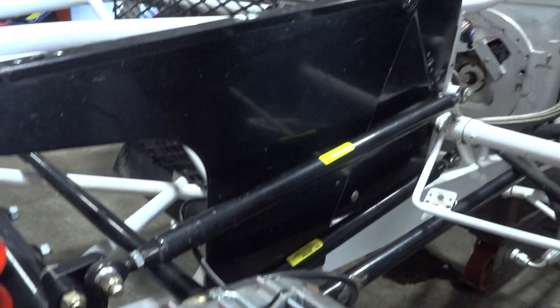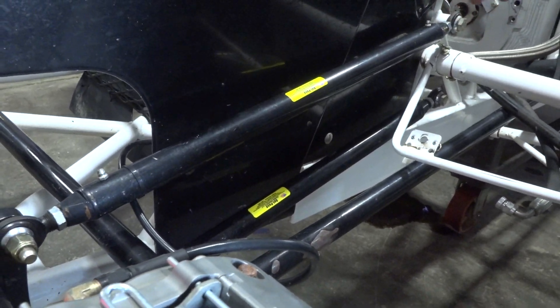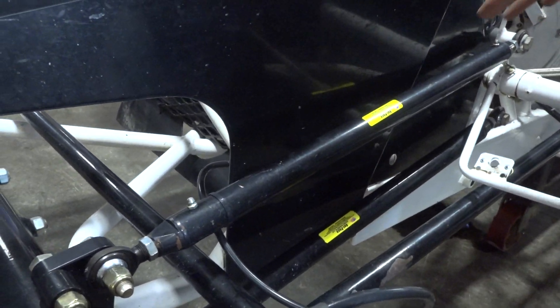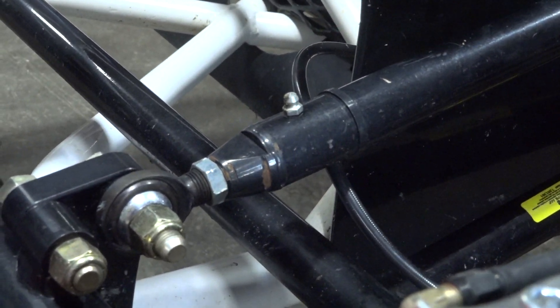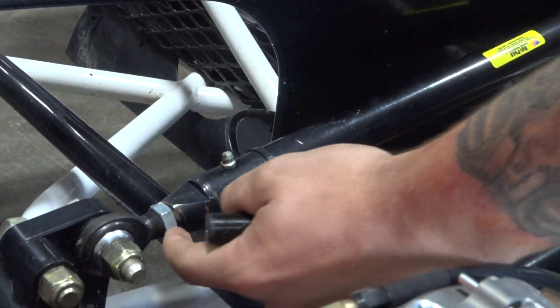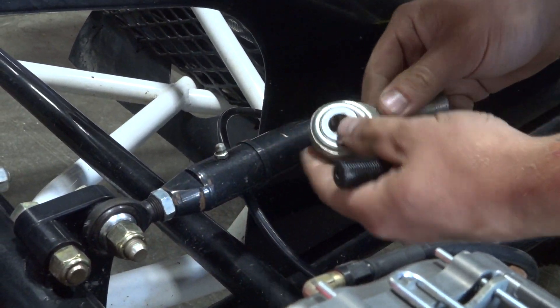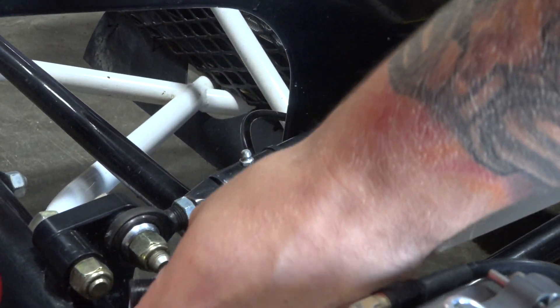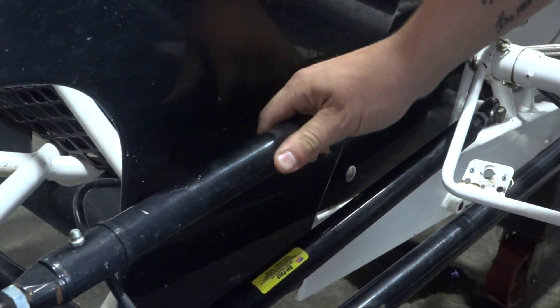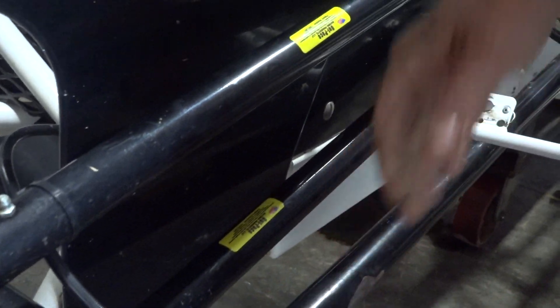So what are we looking at? We've got a couple of radius rods here. Basically your front end is controlled with radius rods, and heim joints — also called rod ends — thread into either end of your rod. A bolt goes through the heim where there's a hole to bolt it to your brackets, which holds your front end to your chassis and allows a flex point as the car travels through suspension motion.